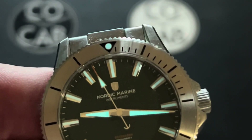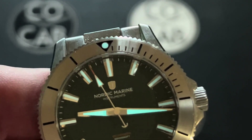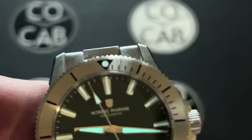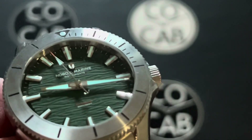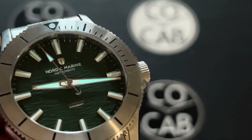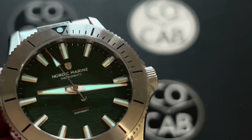It has minute markers for 15 minutes and then five-minute markers for the rest. The crystal is a flat sapphire crystal, and it does have super anti-reflective coating on the inside — so on the inner side — which is pretty cool.